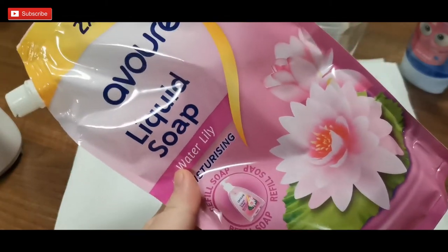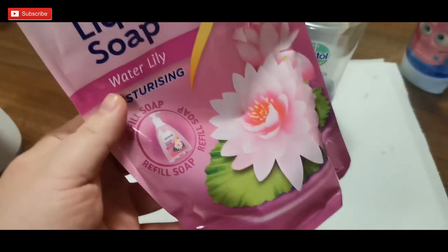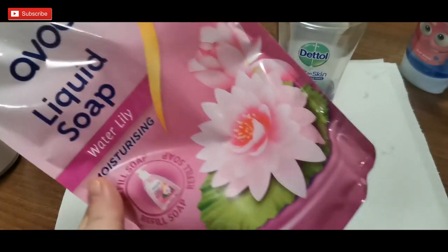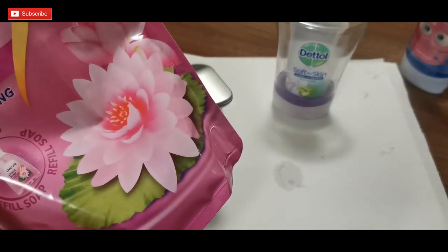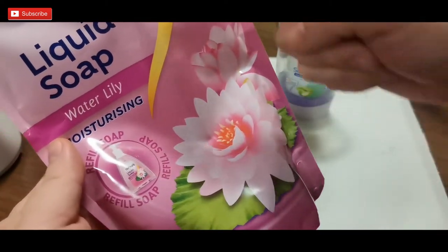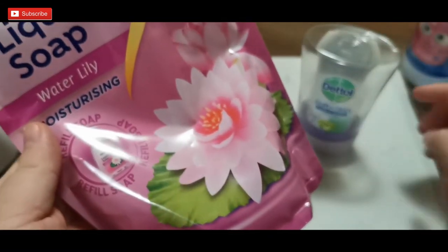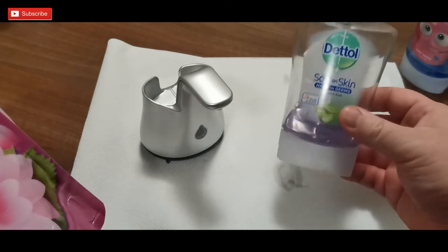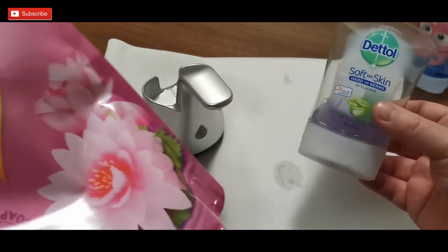Or there are these cheaper soaps — I don't want to advertise this brand, I just want to show you so you get the idea. This one is one liter and it cost me just over one dollar, so four times I can fill this one up. It costs me about 25 cents from this cheaper soap, whilst this one is like $3.50 to buy — it's a no-brainer, you can save shed lots of money.